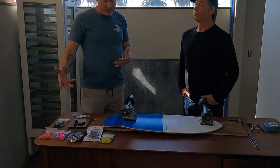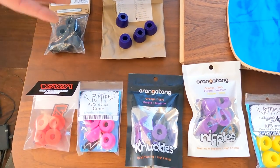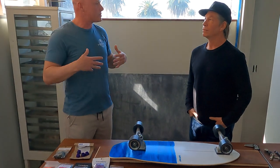I brought a number of aftermarket bushings — some Venoms, some Riptides, some Orangatans, and some Sabres from the UK — brands that are popular for the CX. When it comes to people choosing aftermarket bushings for the CX, what's the number one most important thing they need to know? The most important thing is the size of the bushing — the height. Durometer is a personal choice, but the size of the bushing is critical to the performance of the CX.